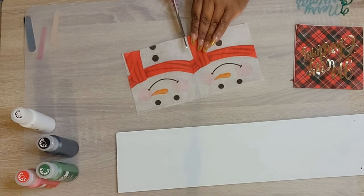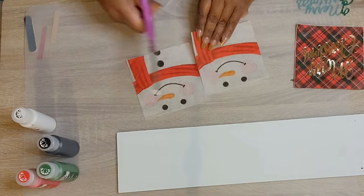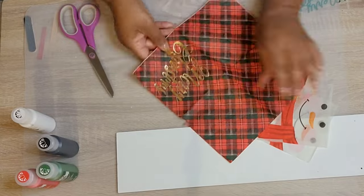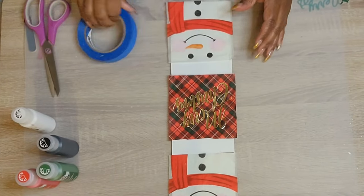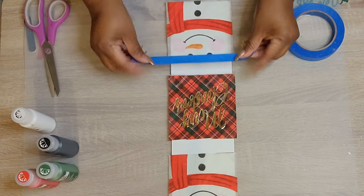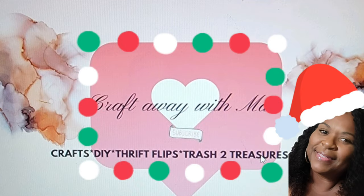Today I am participating in a special challenge and it's all things snowmen. I have some great items for you — I actually have 6 DIYs. I'm so excited about that because it's been a while since I've been able to put up more than 3 or 4. We are going to be using items from Dollar Tree as well as some of our other favorite crafting stores.